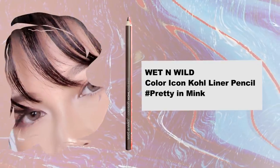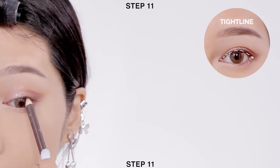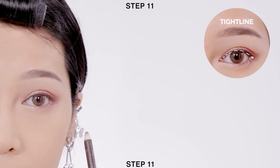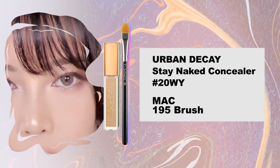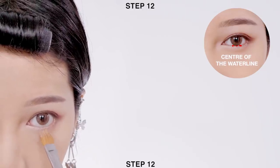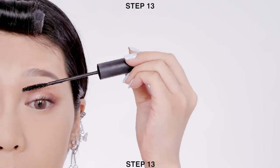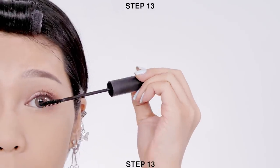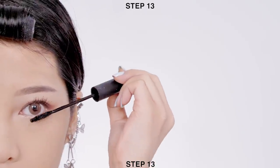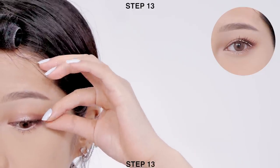Next, apply dark brown pencil liner along your upper lash line for a natural look. Then use whatever is left on the concealer brush and apply it onto the center of your lower lash line — this technique will make your eyes look less tired. After you curl your lashes, apply mascara onto the upper and lower lashes, then apply half lashes onto the outer third of your eyes.